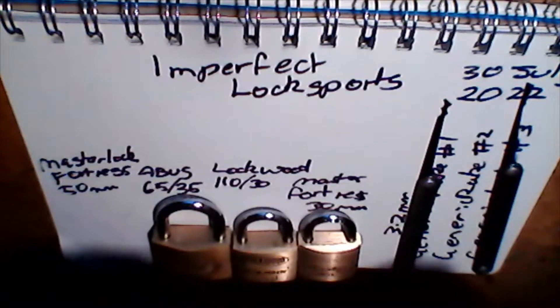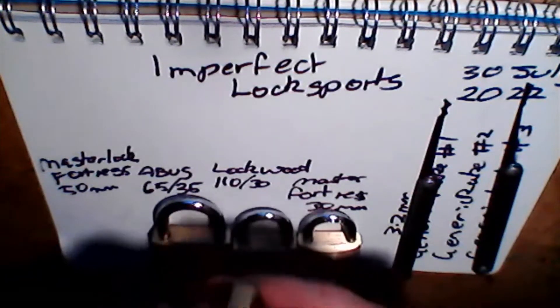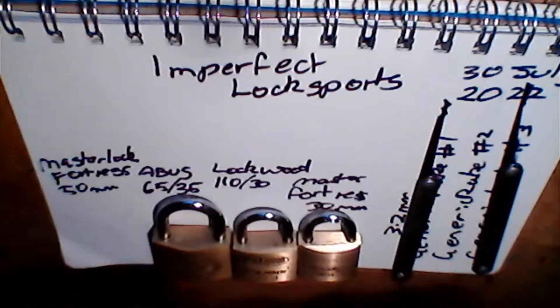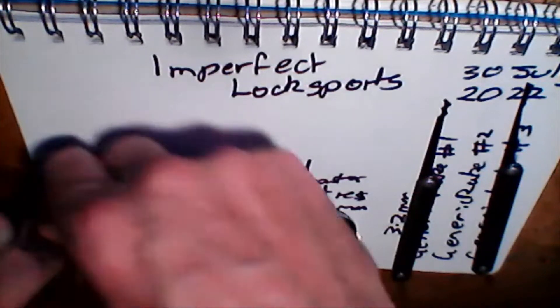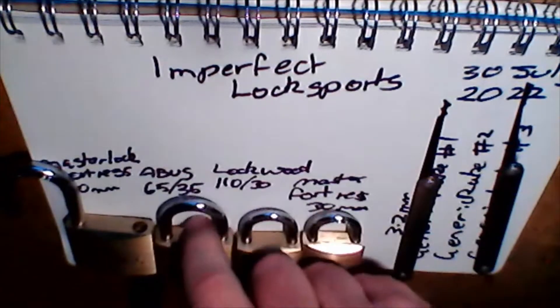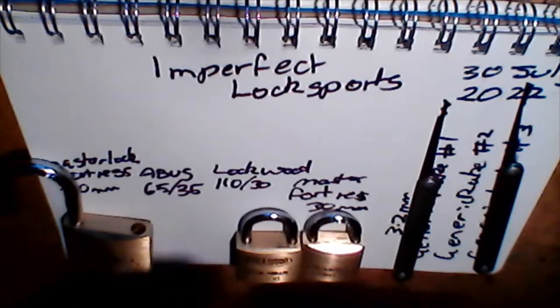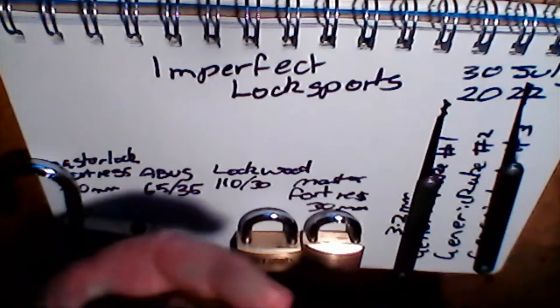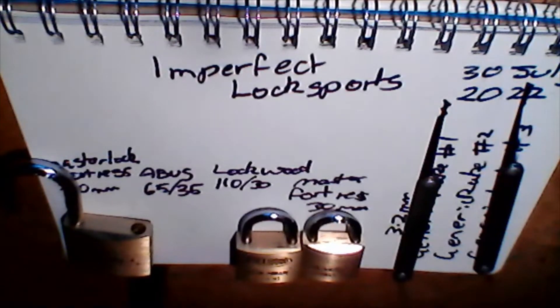I'm just going to focus on pins one and two. There we go. So don't knock the Chinese kits with these weird locks that you get next to nothing for, because maybe — just maybe — they're going to work.